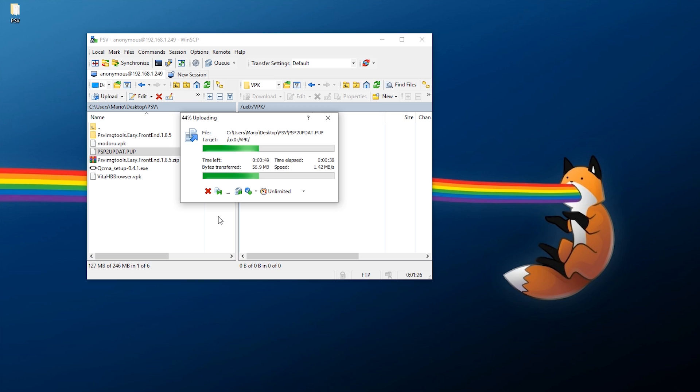On the right in WinSCP, navigate to ux0 and create a folder — I'll name mine VPK — and transfer over your Modoru VPK as well as your PSP2UPDAT.PUP file, as we're going to need both. My update file is 3.60. If your system's minimum firmware is 3.65, delete the 3.60 file and use the 3.65 firmware instead. My recommended versions are 3.60 or 3.65, as both allow you to use Enzo for cold boot access.